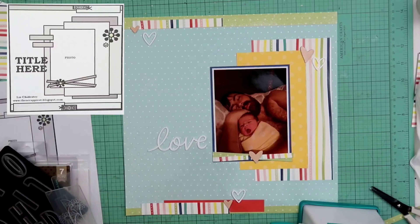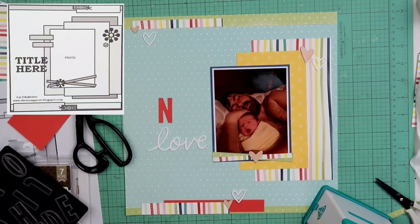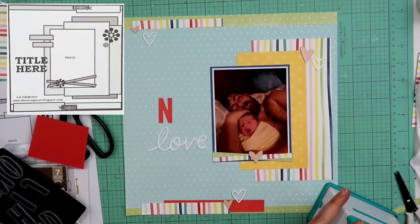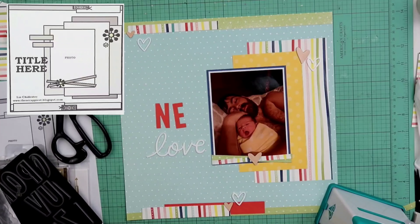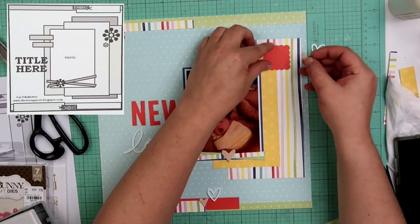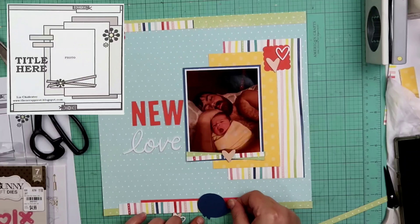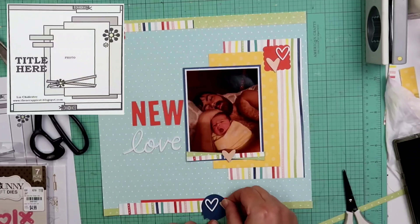I'm also going to be using some chipboard hearts from that 1 Canoe 2 line — you saw me pull out those chipboard pieces. Right here, I did take out my Diamond Press — it's just a really small die cut machine, it has to be less than one and a half to two inches wide to run through there. I did take these alpha dies out, which are from Close to My Heart as well. The N and the E, I die cut on the light side of the Candy Apple cardstock, and the W I die cut on the dark side. When I went ahead and tried to flip it over so they all were on the same color, I could see the ridges on the W, so I am going to go back and cut that out again.